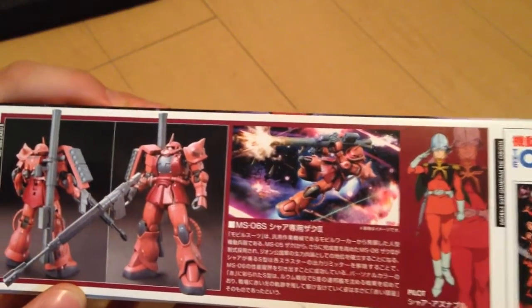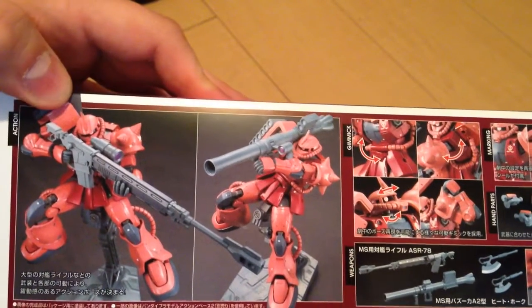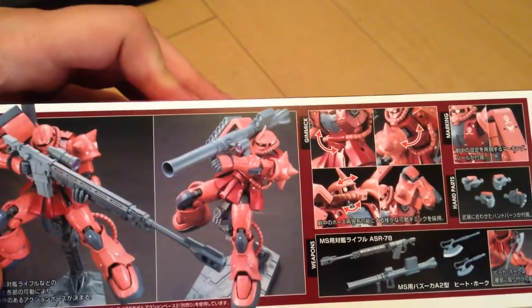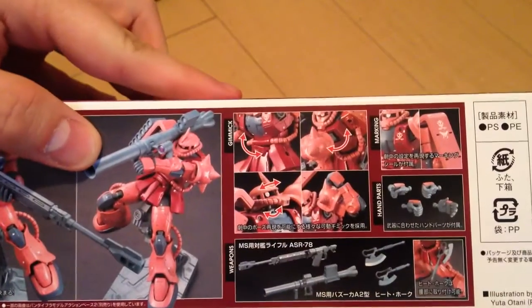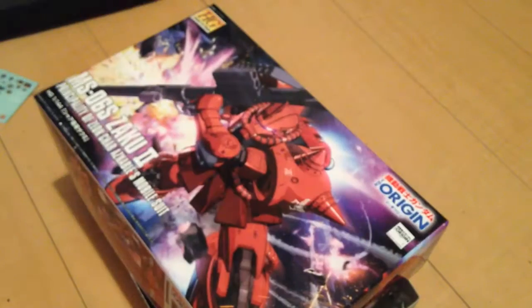It's definitely an evolution of the form. You'll notice we have ammo on the shoulder piece there — it's really nice and detailed. His weaponry is much bigger. It's not quite the detail level of say the Thunderbolt Zaku, but it is really lovely.